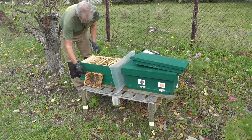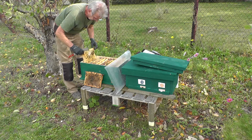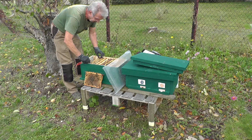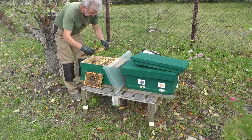Wie vermutet sind diese Futterwaben, oder die Randwaben, hier fast leer, sehr leicht, kaum mehr Futter drauf. Kleine Reste verdeckeltem Futter sind noch vorhanden. Also, die brauchen auf jeden Fall noch was.